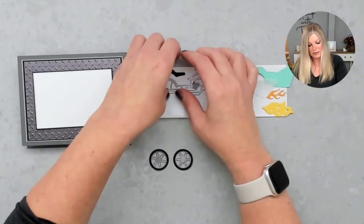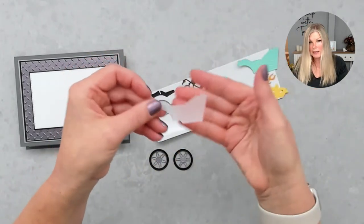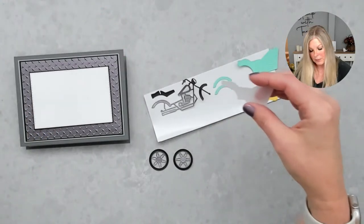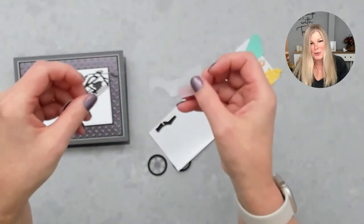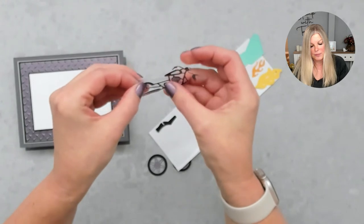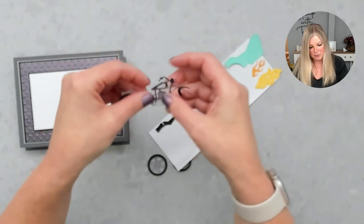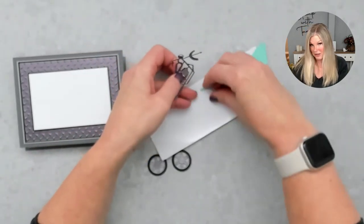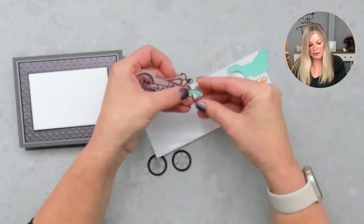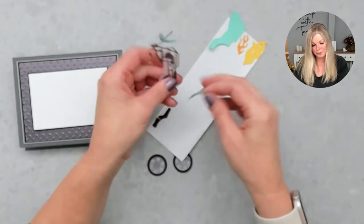We've got our two tires, and then let's go with the fenders. There are different ways to do the back — this is one of the die cuts here, and people have done it different colors: black, silver, different ways. This time I didn't want it to show, so I did it in vellum. This main portion of the bike just layers on that. Then these fenders — this is where you can customize. I'm using Coastal Cabana today, so we've got a fun Coastal Cabana motorcycle.